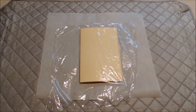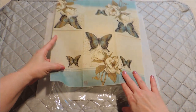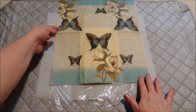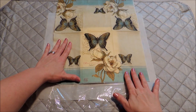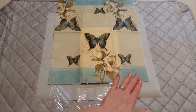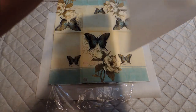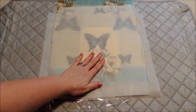Then take your napkin — the one-ply layer — and try to line that up the way you want it on your card. I think that looks pretty good for mine. Then place your second layer of parchment paper over top of that. I like the parchment paper because you can kind of see through it a little bit, to help you know that everything is still adjusted the way that you want it.